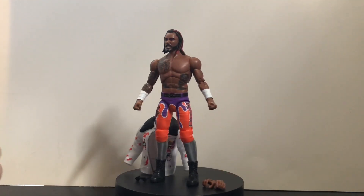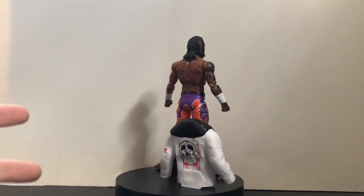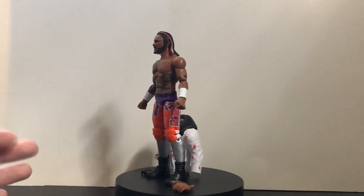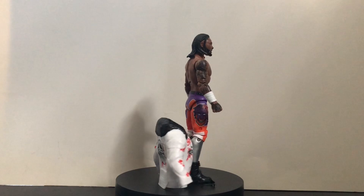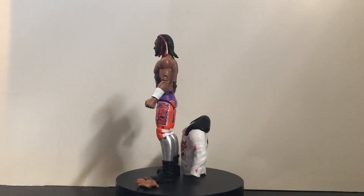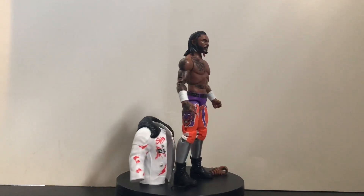If you can find him for a good price, or if you're lucky enough to find him in stores — I know Series 14 is popping up in stores lately, though unfortunately not at my stores — this is definitely one of the must-have figures. It might be one of the top 10 best AEW figures of the year. So if you can get him, snatch him up — definitely a great addition to your collection. Hopefully we'll get an updated one in the future.